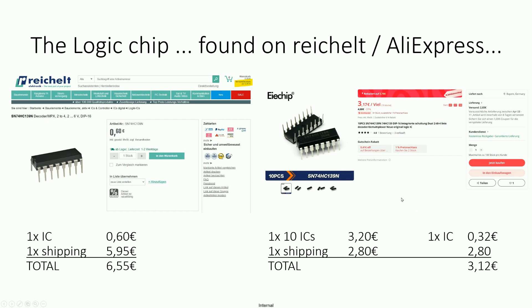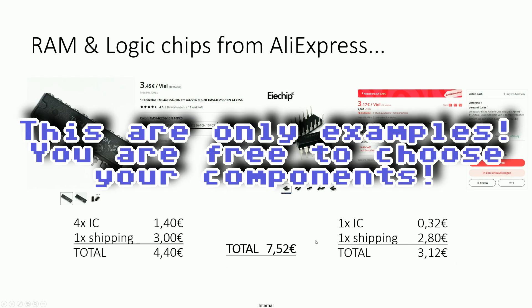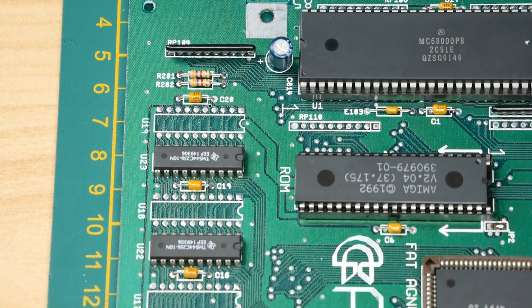If you order everything from AliExpress, you pay 4€ 40 for the RAM chips and 3€ 12 for the logic chip, so in total including shipping just 7€ 52. That's a reasonable price for a 512KB upgrade.